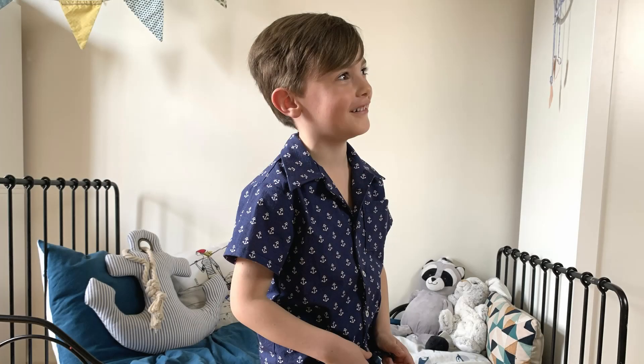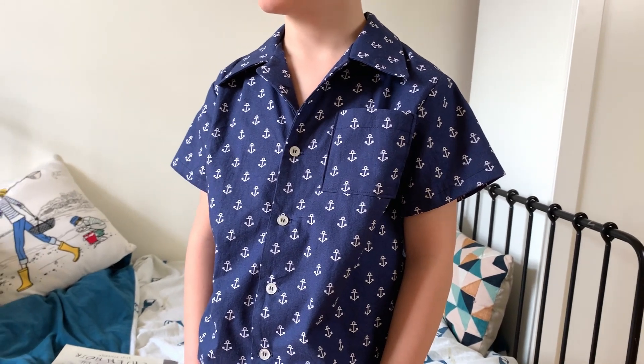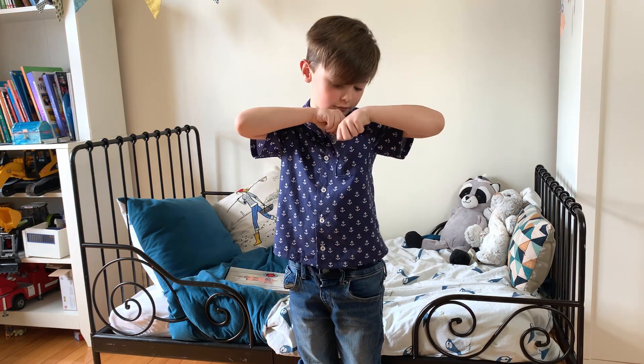Welcome to Fabricville! Today I propose to you a tutorial to make this short sleeve shirt for boys. It's the Mikol's N6972 pattern made in this printed poplin.